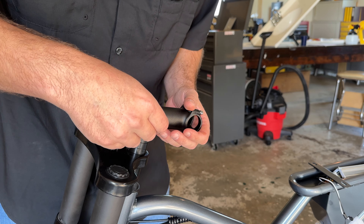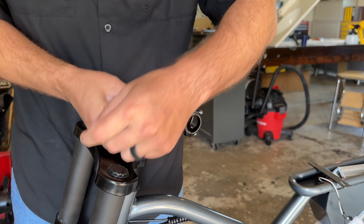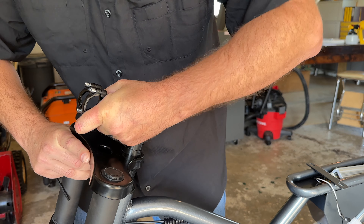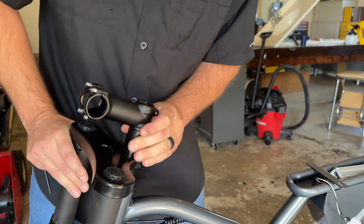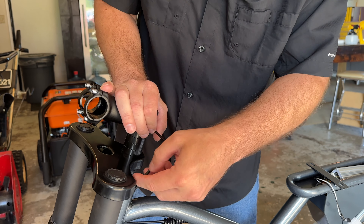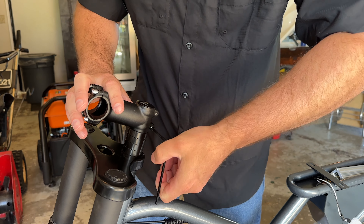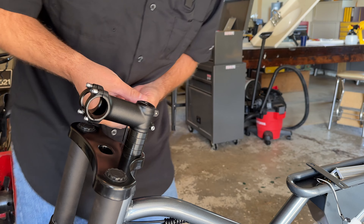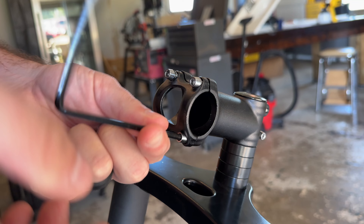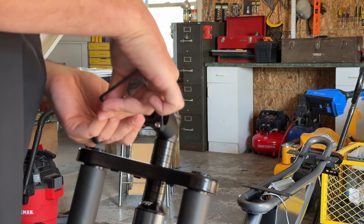I didn't look in the box yet to see if there are any tools included, but to get the stem set up, you just need a standard four-millimeter Allen key. The stem is conveniently rotated 180 degrees to the rear — mainly for safe shipping. Once I've got those generally aligned, I'll go ahead and torque them down. If you do have a torque wrench, torque these down to about five Newton meters. Since I don't have a torque wrench today, I'm just going to do hand tight plus a little. The stem on this bicycle is about the same as a regular bicycle stem, so if you feel like it's not long enough or you want to replace it with something shorter, that'll be pretty easy to do.